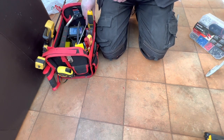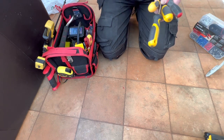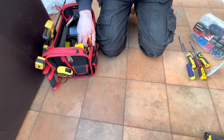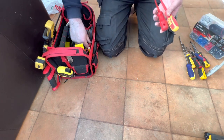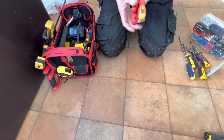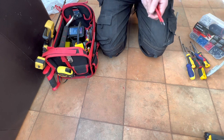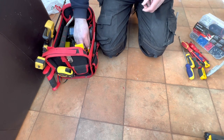I also have a selection of screwdrivers. I've got a very long one there, which gives you a lot more traction when you're working with tight screws. I've got a selection of electrical screwdrivers for doing plugs on washers or anything like that. I do like to use electrical ones even if it's unplugged, just because I like to be cautious — sometimes you do find there is a little bit of feed left in the system.